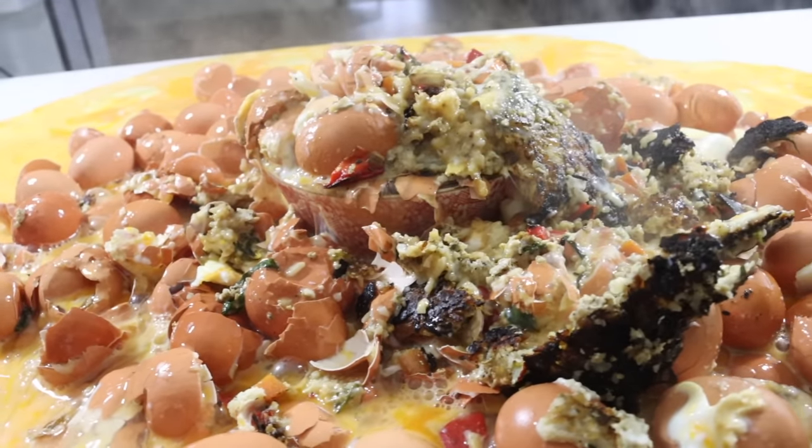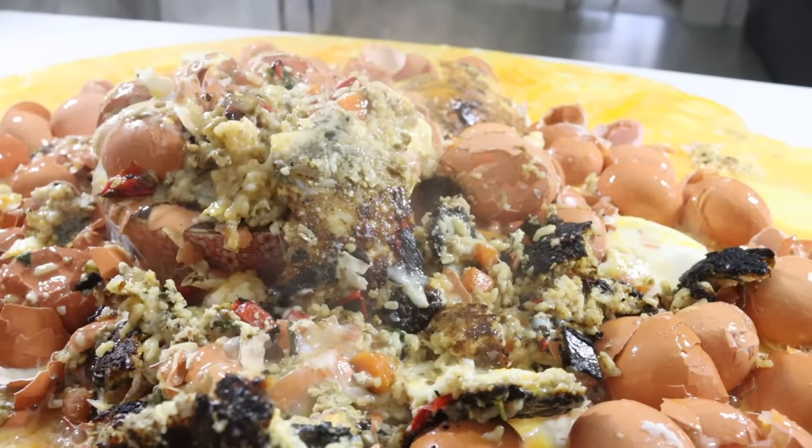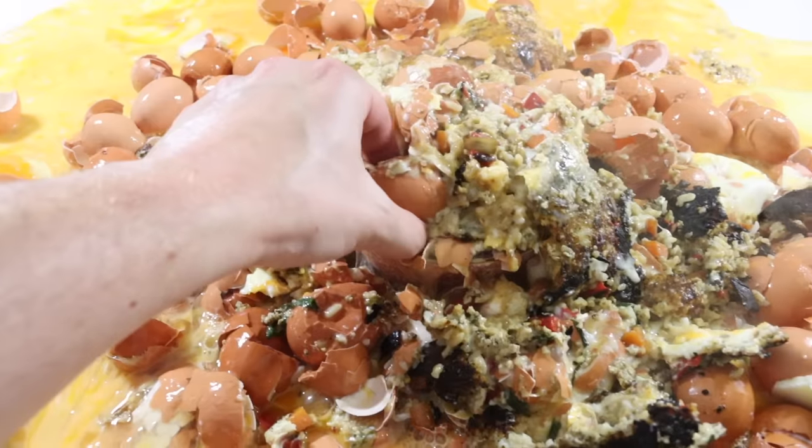This egg fried rice only took a couple of minutes to make. Try it out for yourself today. Bon appétit.